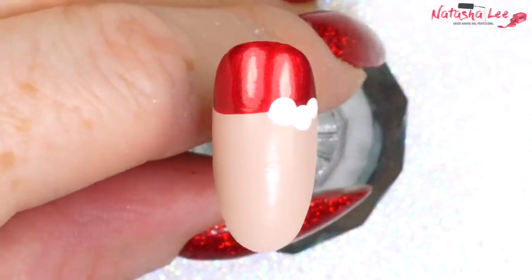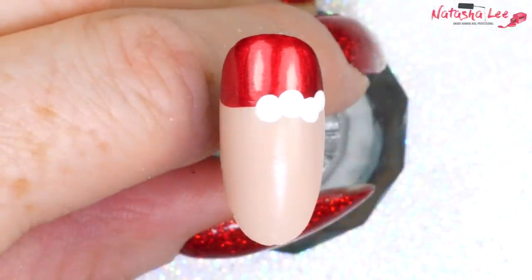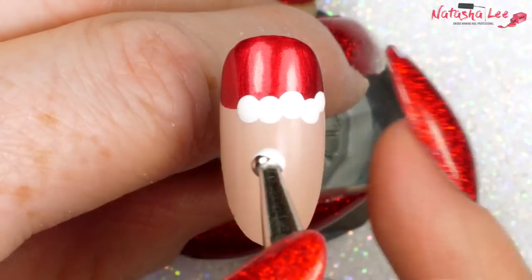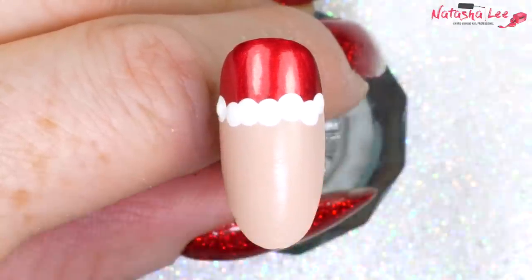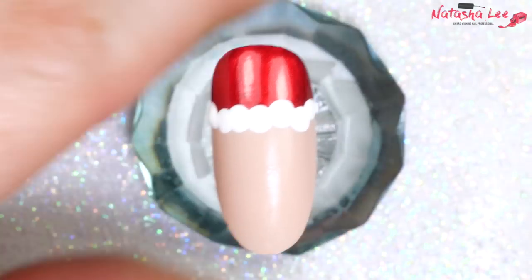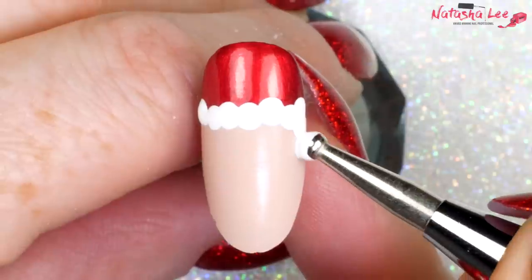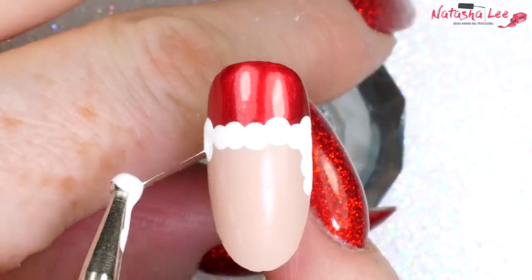We're just going to apply dots roughly up and down, sort of wiggly, across that white line to blend it in. If you can't already tell, what we're doing is producing Father Christmas's hat — or for those of you in the US, Santa's hat. Once you're happy with your nice fluffy white line along the top, do the same down the sides, about three dots on each side roughly.